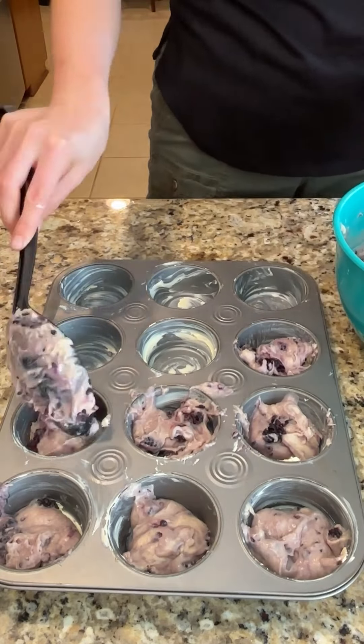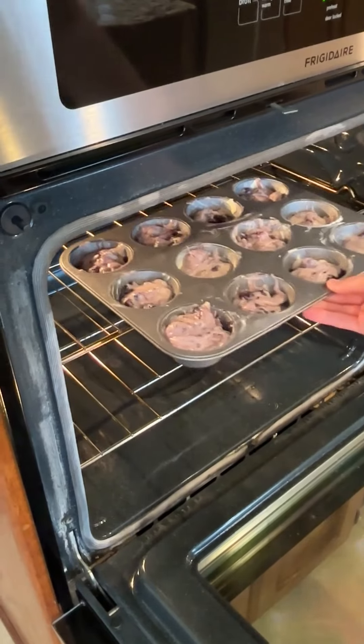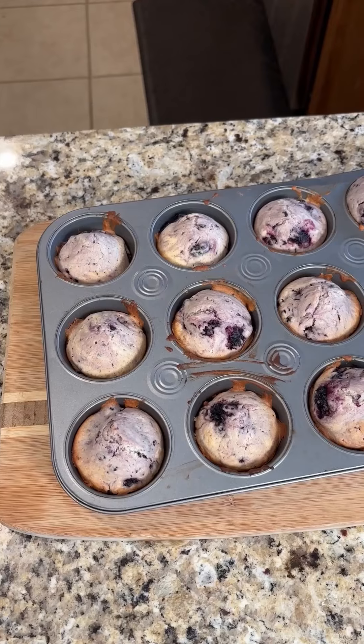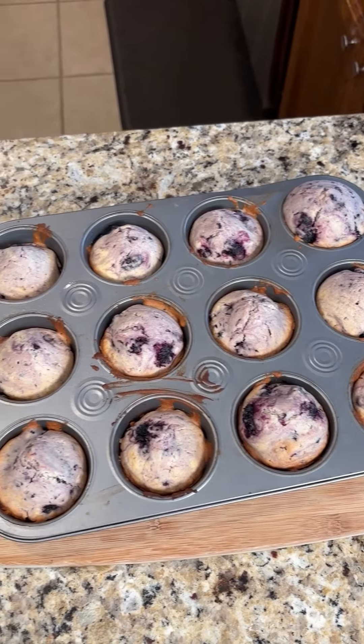Fill the cups two-thirds full with all of the mulberry batter. Bake for 14 to 16 minutes at 400 degrees until golden brown. Let them cool for five minutes and then take them out of your muffin pan.